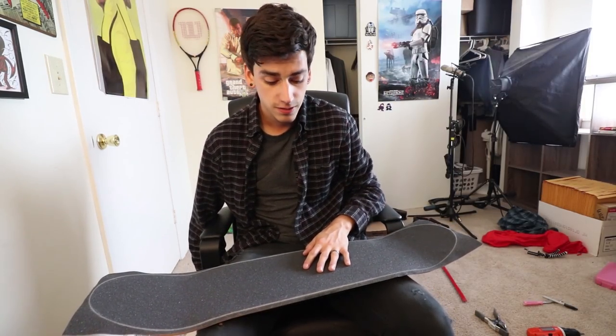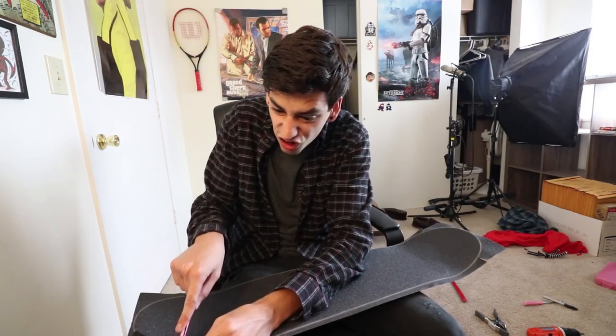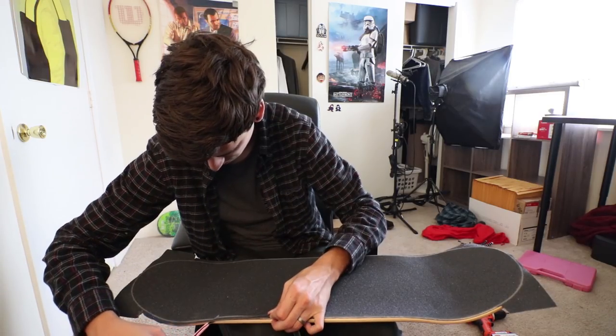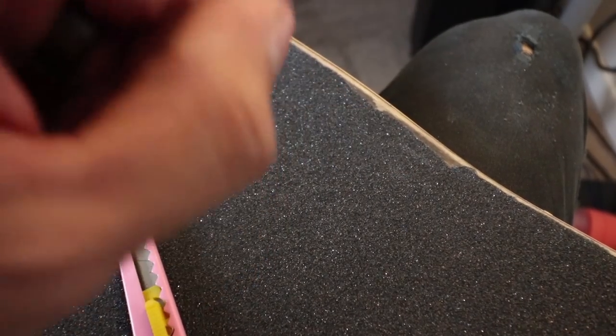I just realized I can lower my chair so you can actually see me. Why isn't it cutting? Oh, I screwed up — see that? That sucks.